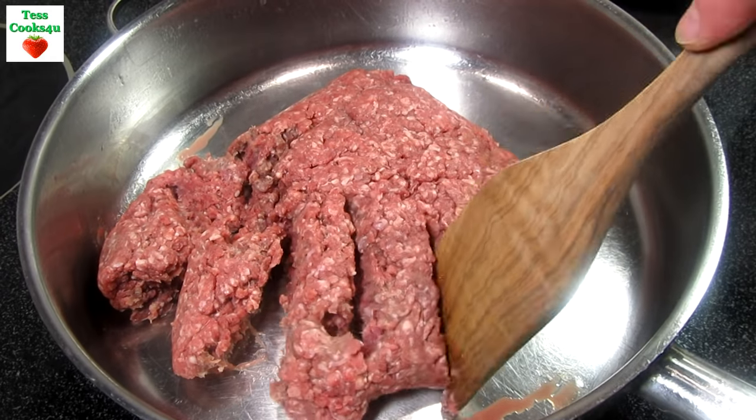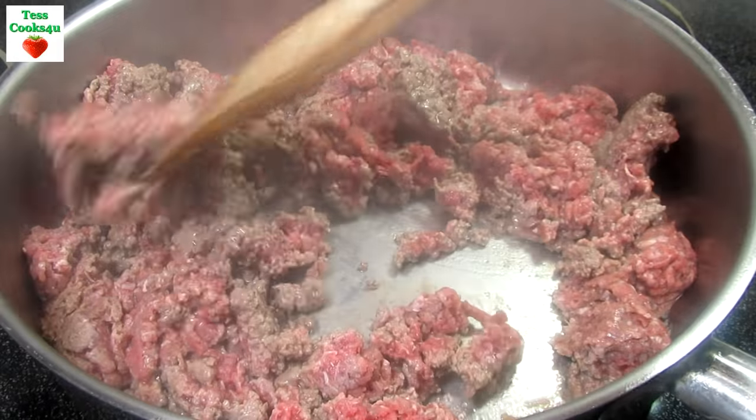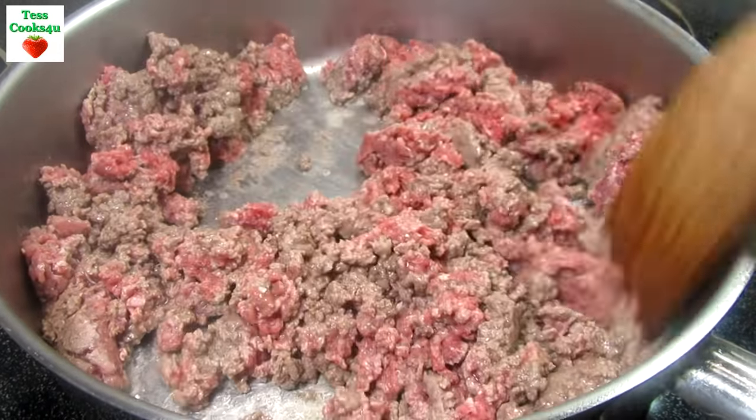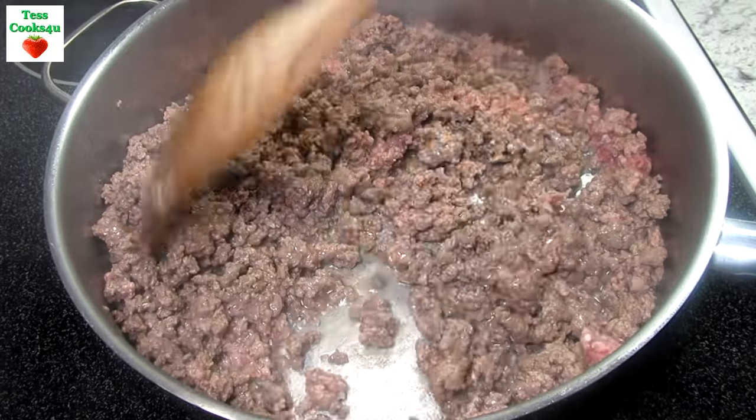This beef noodle skillet recipe is so easy and you can have it ready in 30 minutes. It is a nice go-to meal on those busy nights, and you probably have all the ingredients on hand in your pantry and refrigerator.